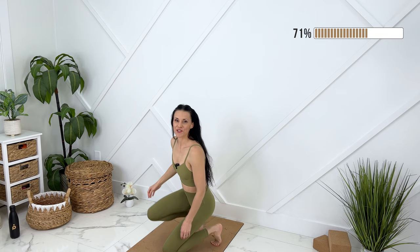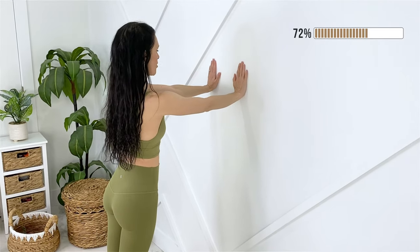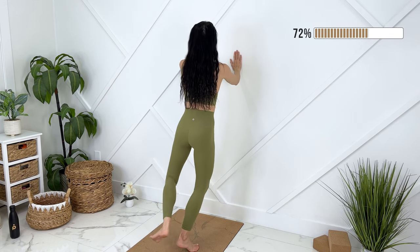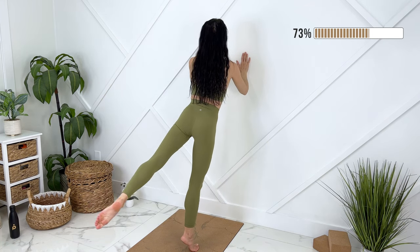We can come up to a standing position now. We'll position ourselves fairly close to the wall so you can reach the wall. We'll come to our Pilates stance. Let's raise up on our toes, plié down, and then you can cross one foot behind. We're going to straighten and kick back, engaging your core.